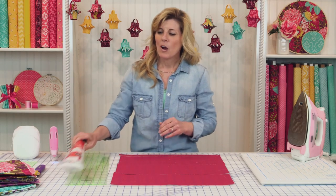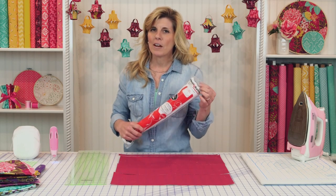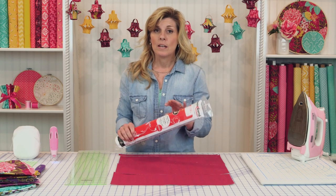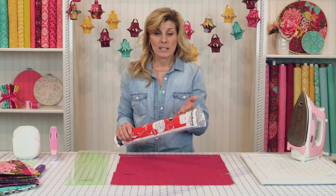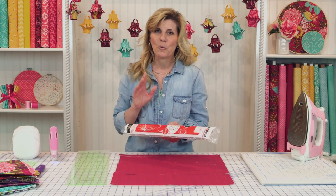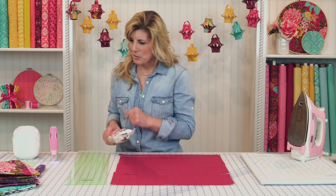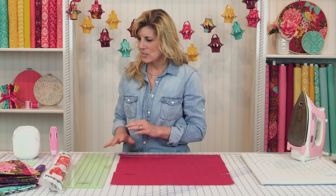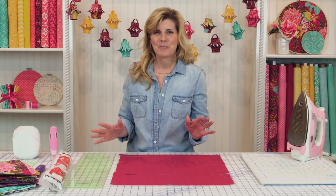You'll need some Heat and Bond. We carry this by the yard but I really recommend the five-yard roll. This is the Heat and Bond Ultra Hold. Heat and Bond comes in three types: feather light, light, and ultra hold. For crafts we find the ultra hold works best. It's something you'll want to have in your craft room because there are always many uses for Heat and Bond.